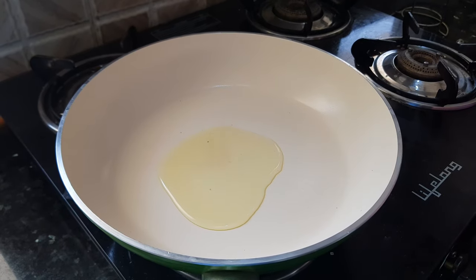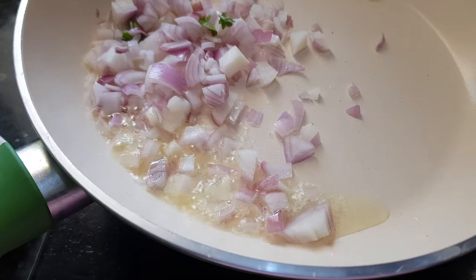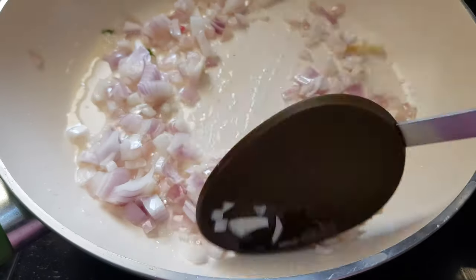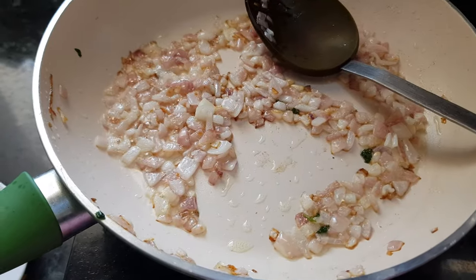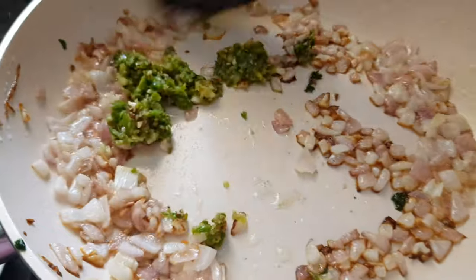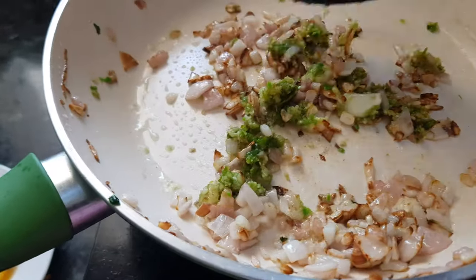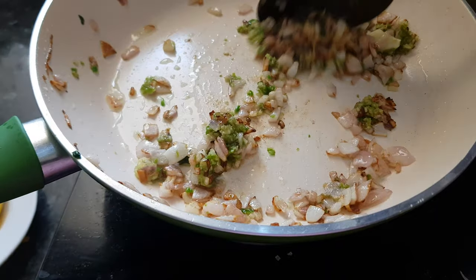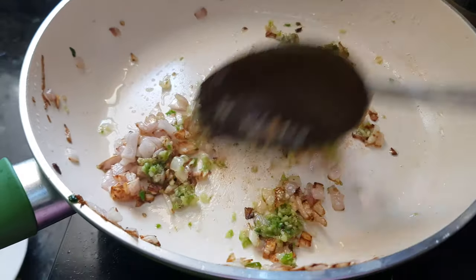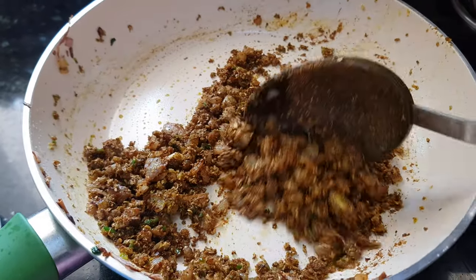Adding onions to the oil. Cook these onions till they become slightly brown in color. Now the onion has turned brown, so we will add in the chili and garlic paste and mix it well. I have used 7-8 green chilies here because in this recipe we are not adding any red chili powder — whatever spiciness the filling has will come from the green chilies only. You can adjust the number of green chilies according to your taste.